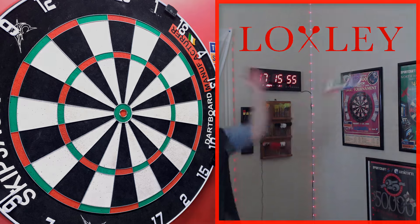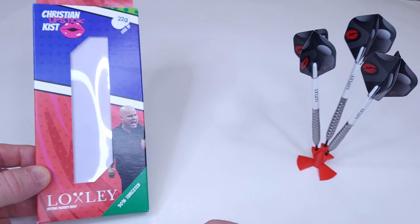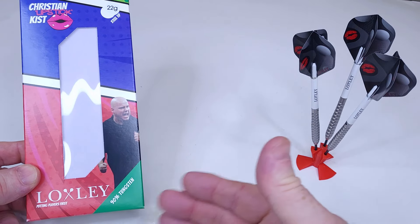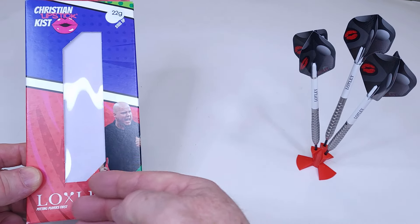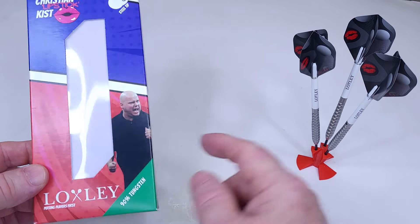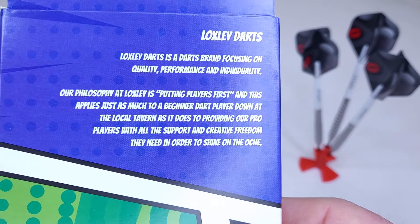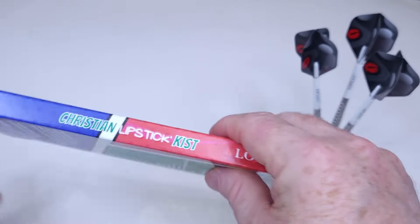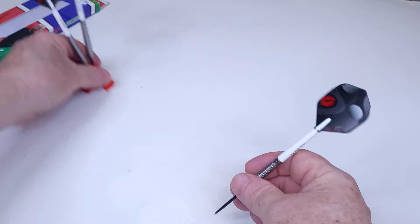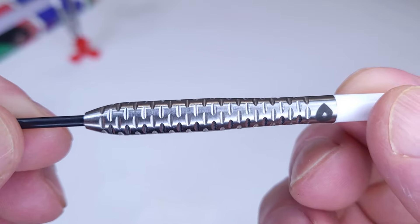Loxley Christian Kist — here we go. Let me show you the packaging and then a quick peek at the darts. Other companies could learn a little from Loxley here: if you're a sponsored player, the least the company could do is put your picture on the packaging, and Loxley is always good with that. So nice to see Christian's picture on there. On the back we have Loxley's mission statement — you can pause and read that if you want. Nice bright, compact packaging; I quite like it.